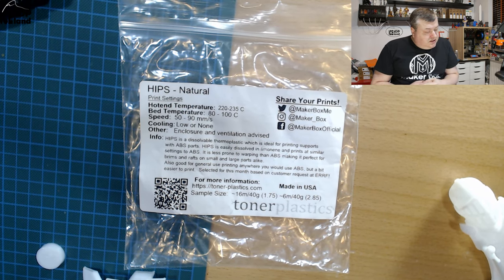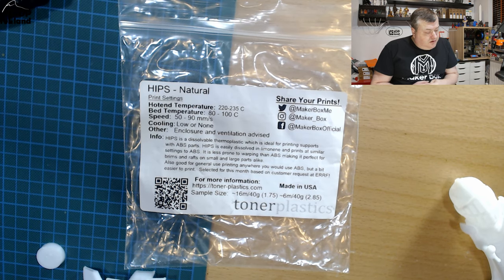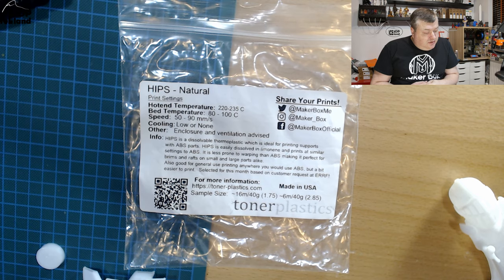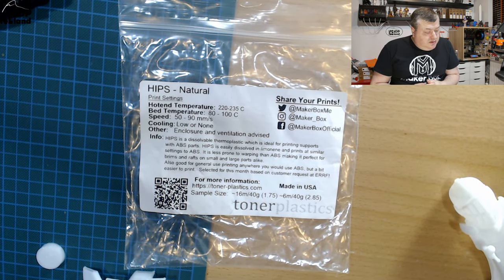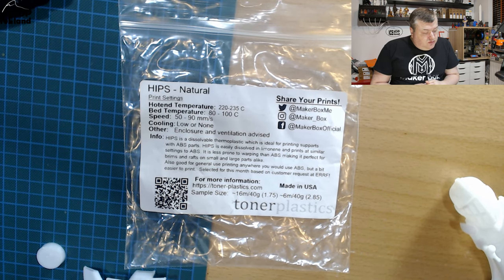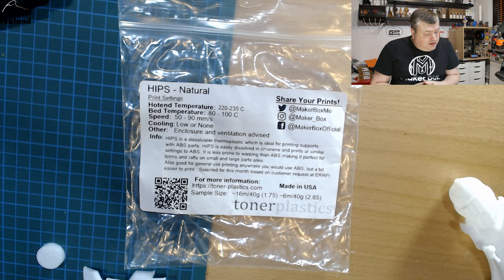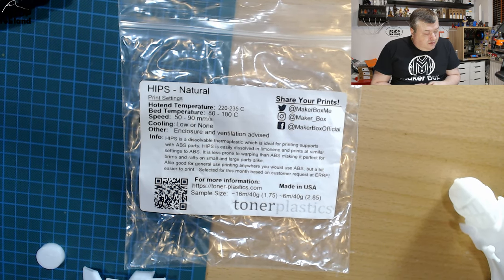HIPS is a dissolvable thermoplastic which is ideal for printing supports with ABS parts. HIPS is easily dissolved in limonene and prints at similar settings to ABS. It is less prone to warping like ABS, making it perfect for brims and rafts on small and large prints. Also good for general use printing anywhere you would use ABS, but a bit easier to print.